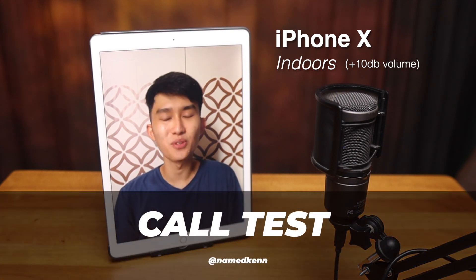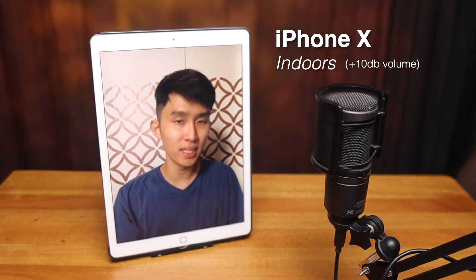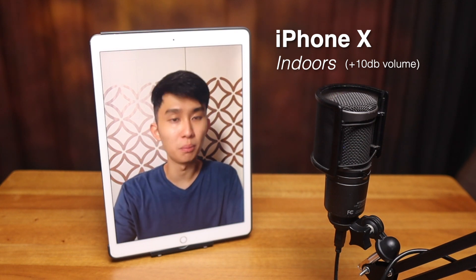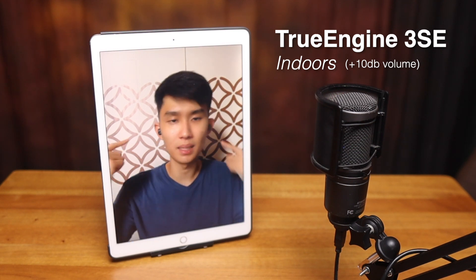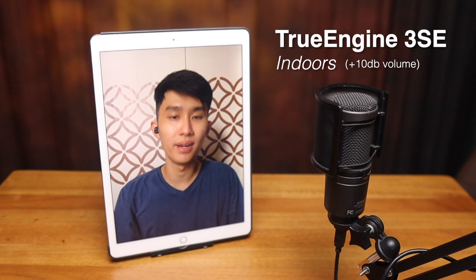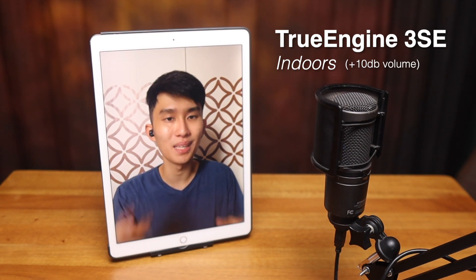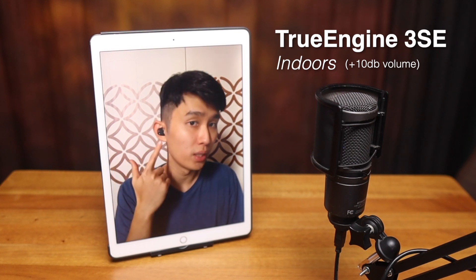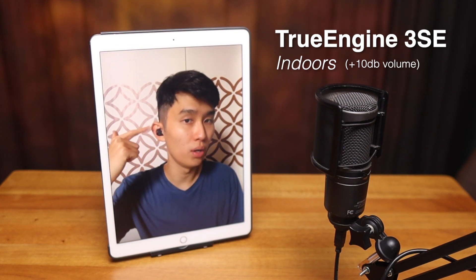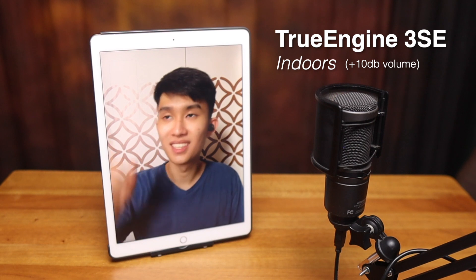Welcome to the call test. Right now you're listening to my iPhone X microphone. I'm about an arm's length away. Now let's take out the Soundpeats TrueEngine 3 SE and see how it performs. Both are connected now, and we are on the Soundpeats TrueEngine 3 SE. This uses CVC 8.0 with a two-mic setup — if you don't know what that means, check out my video about QCC 3040 chips. It basically uses two mics in each earbud: one on the bottom facing your mouth, and one on top facing outwards to cancel your outside environment.